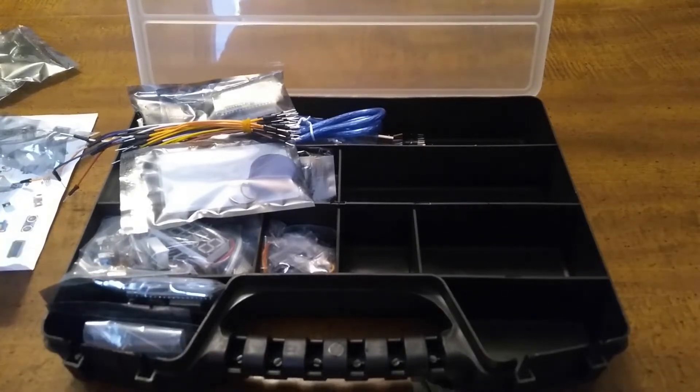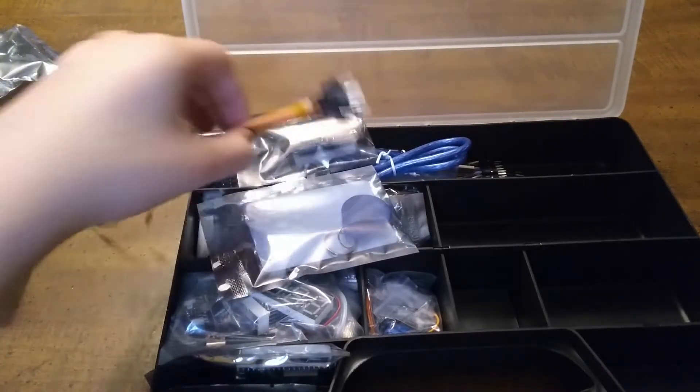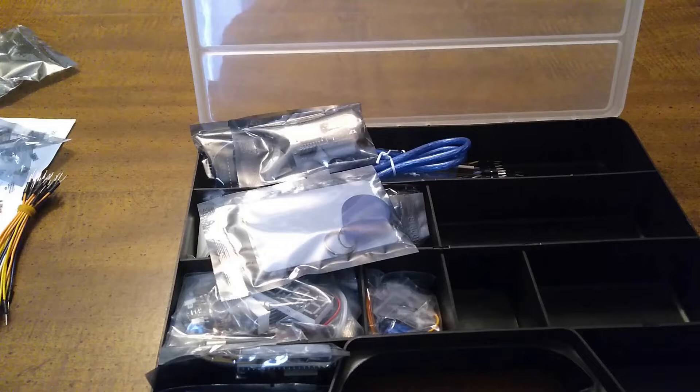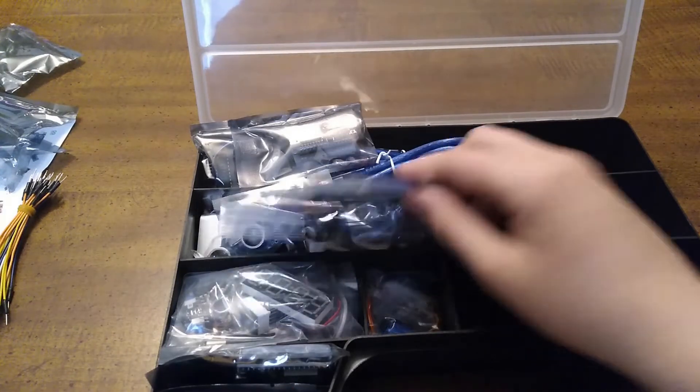Okay, we're halfway done with unboxing this box. We already went over the breadboard and ring wires. Now we can go to the other compartments.